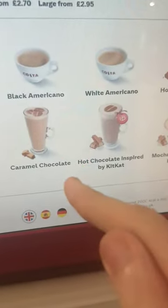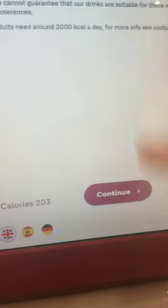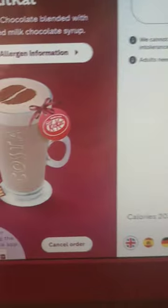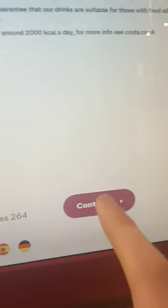And then you will pick your drink. I'm going to go with possibly a hotshot latte inspired by KitKat — that must be a new one. I'm going to go with a large and then continue.